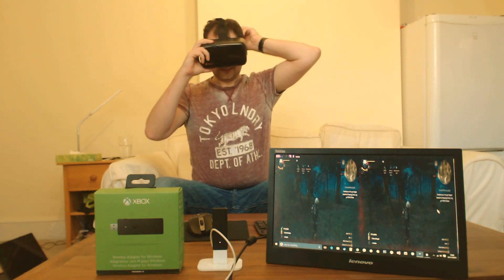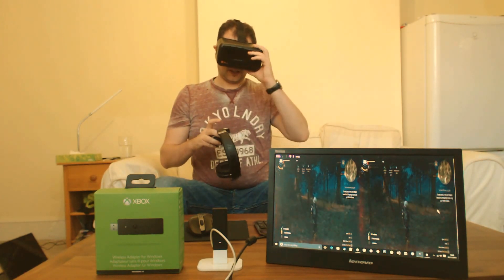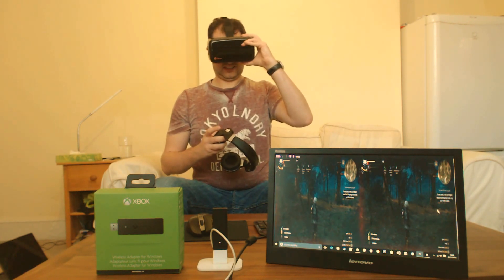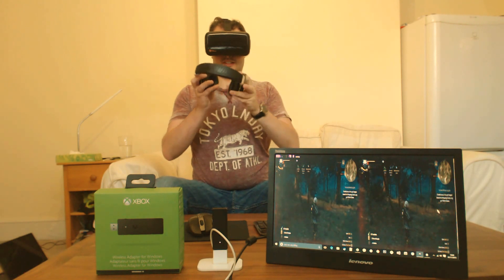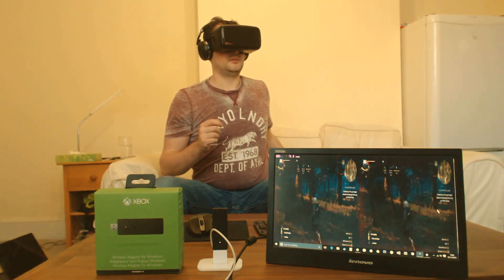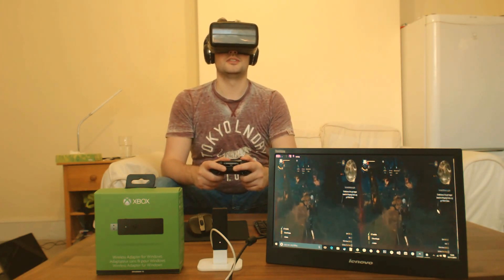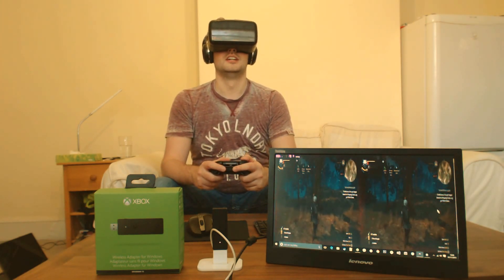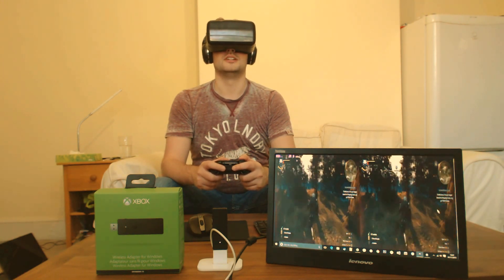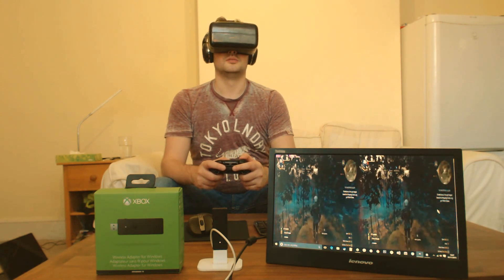Putting this on and putting these on, we can just about see. Obviously this is quite a big headset, probably no bigger than the rest of them. And there we go — I can now play. This is why I set the monitor up: the monitor is there to basically prove that this all completely works wirelessly.